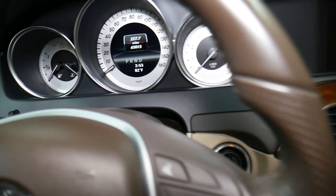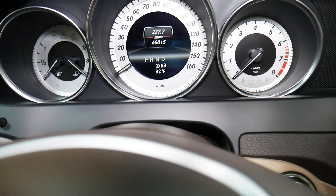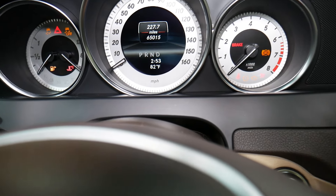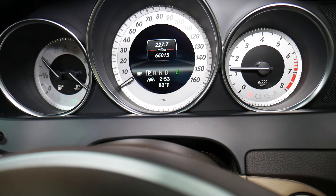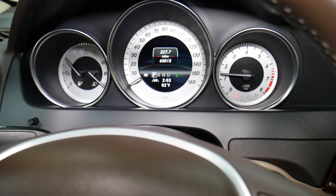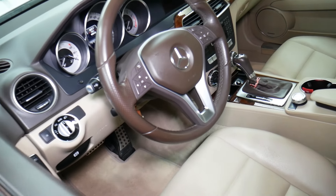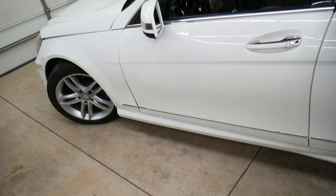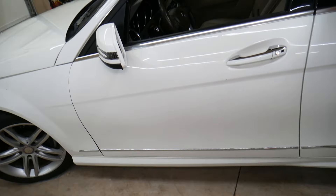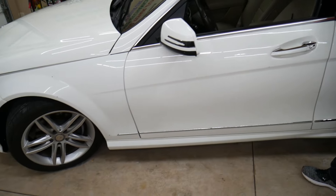Let me put the push start button key back in and go ahead and start the car. Check this out — we don't have the service light anymore! That's how you reset it. So as you can see, that's how we reset the service warning. It will work on multiple Mercedes models — E-Class, C-Class, and GLK — since they use the same menu, the same design, and practically the same dash.